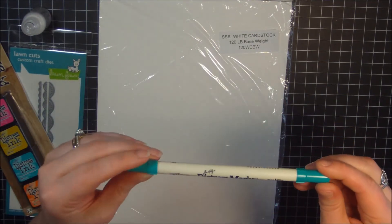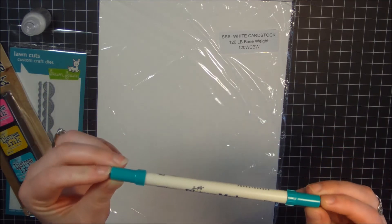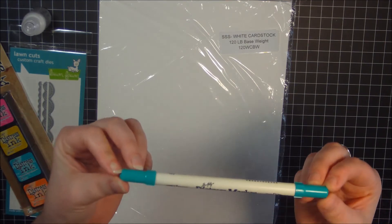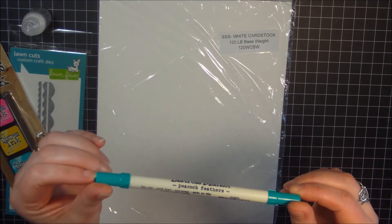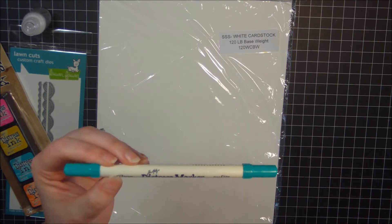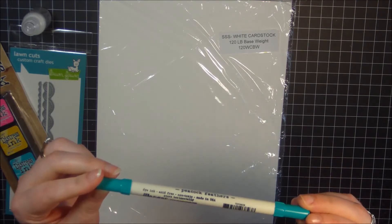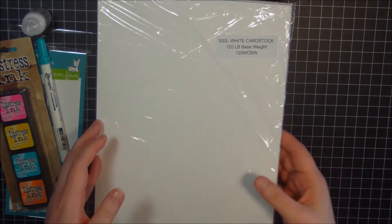I've also got a Peacock Feathers Distress Marker. I actually purchased two of these — it was not my intention — but since I had two, I thought I'd just put one in my giveaway. Hopefully whoever wins doesn't already have this marker. I wanted to throw this in because I don't need two, and it's a great color. Peacock Feathers — you can't go wrong with it.